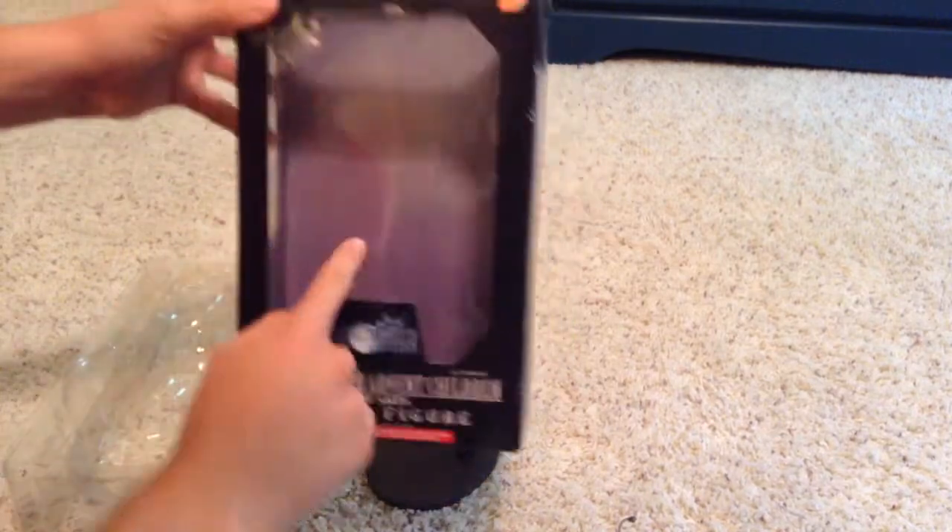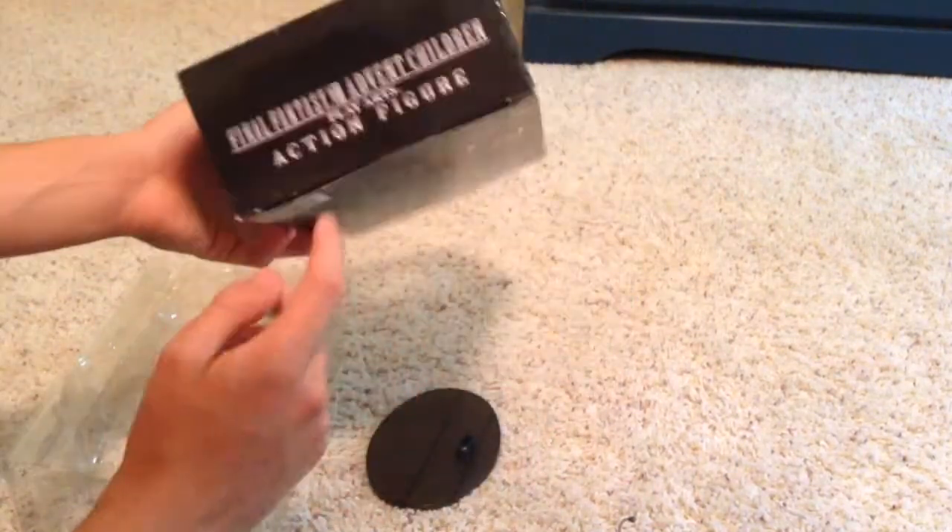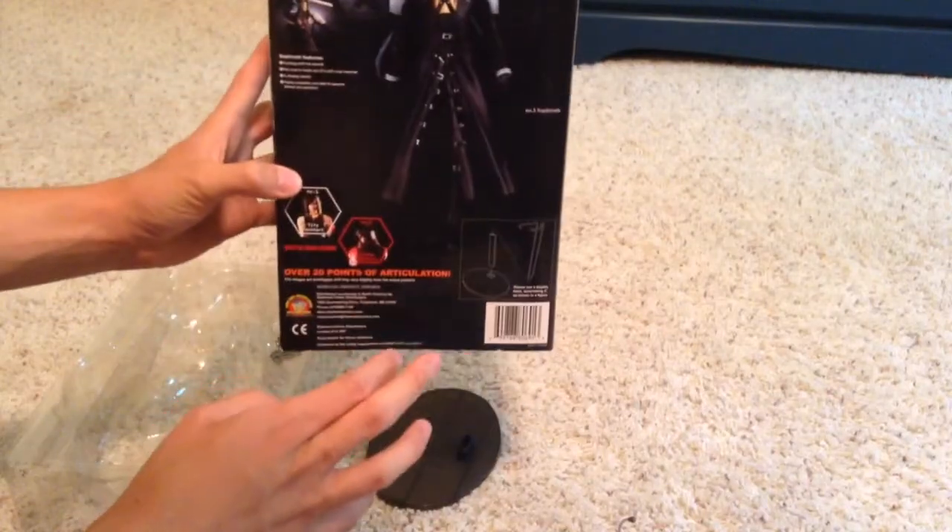So here's the box. It has a window in the front, the top, and the two sides for viewing the figure. Here's the bottom, and here's the back. Inside the box is this plastic.